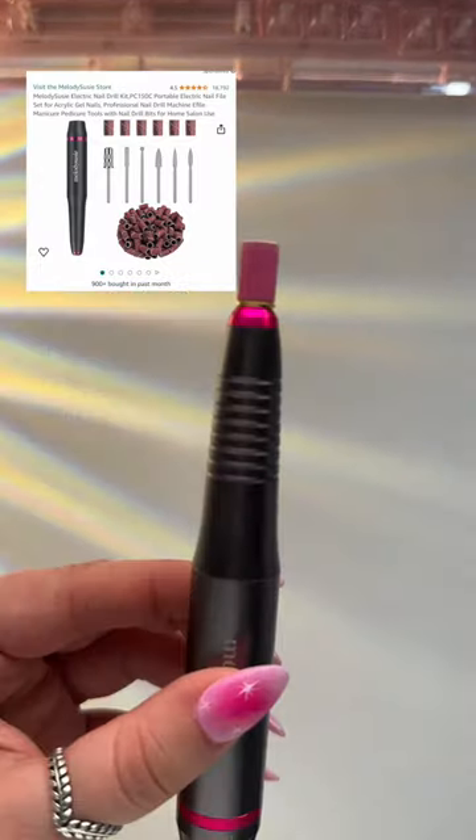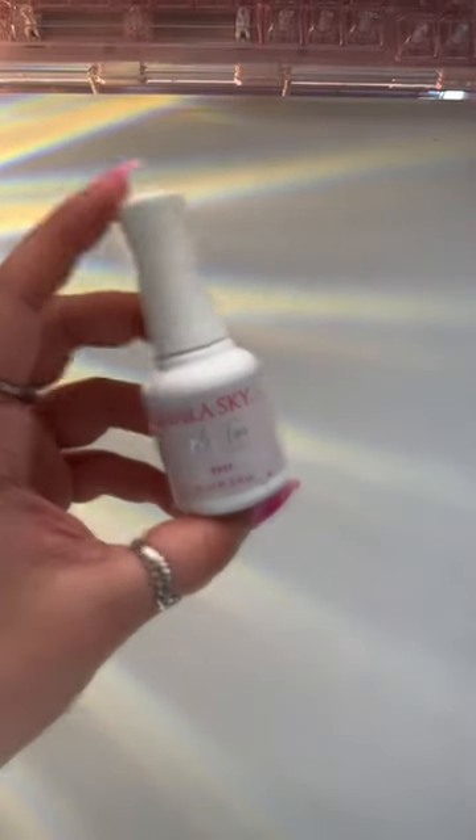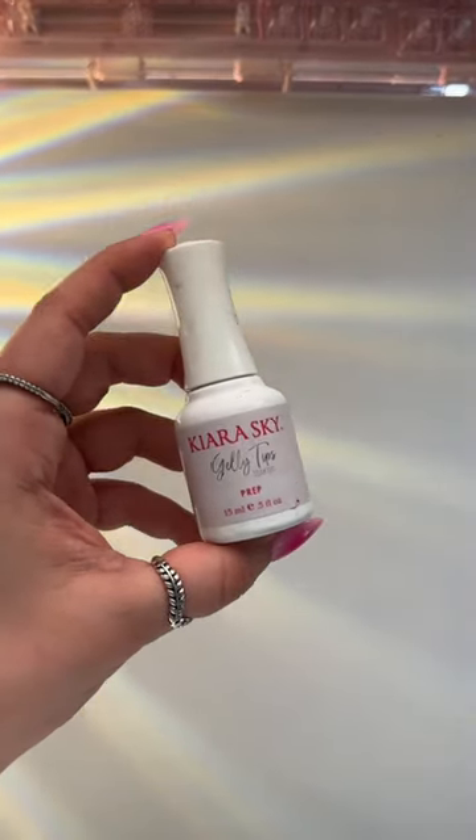At this point, this nail drill is ancient, but she's still putting in that work — she's one of my elite employees. And honestly, I don't know what's in this bottle, but it says prep, and so I prep before I put on my press-ons.